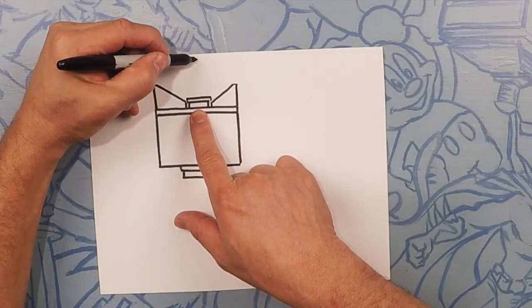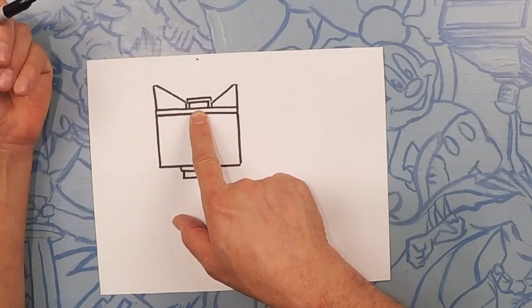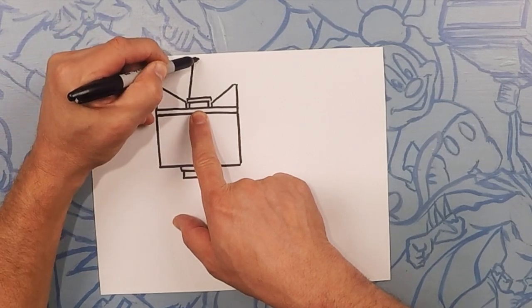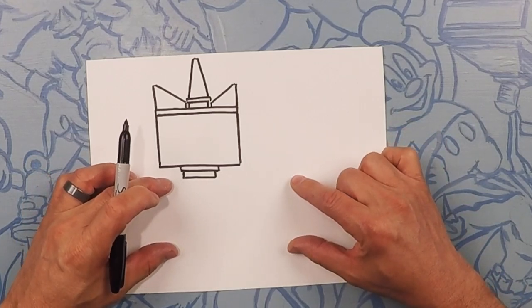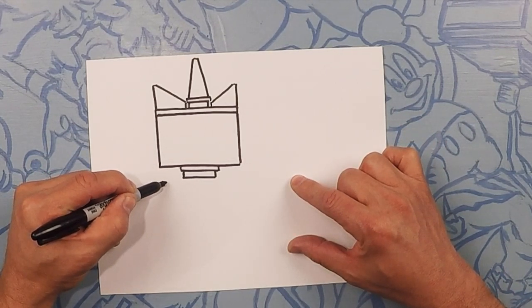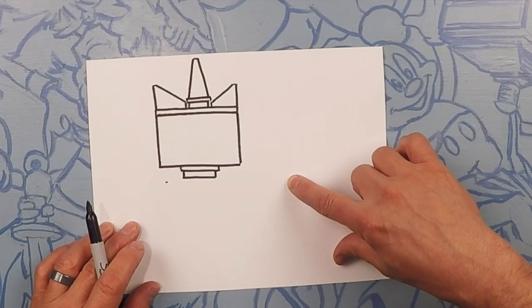Next, guess what comes? The horn. So put a little spot about right there in the center, and then we're going to draw two lines coming down. Coming down here to the body, we're going to do the body about almost to the width of the head, and we'll do a straight line all the way across.